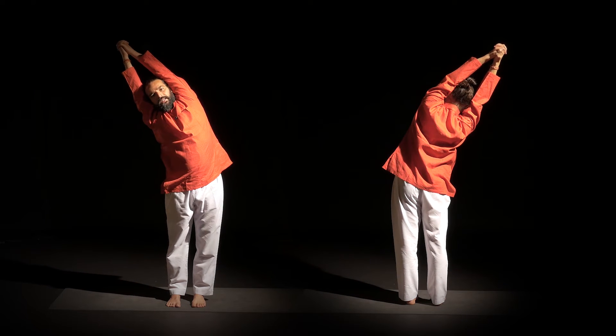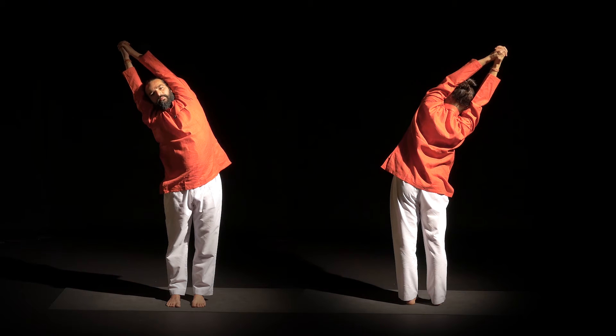As you exhale, slowly go to the right side. Continue to lift on the right side. Keep tailbone in center. Equal weight on both feet. Happy toes.